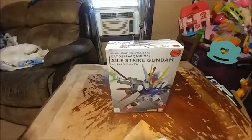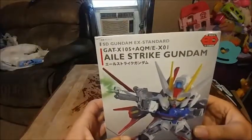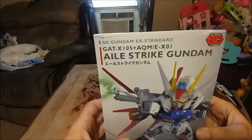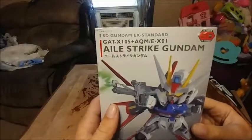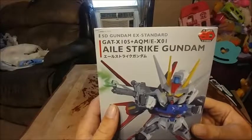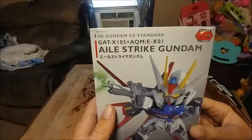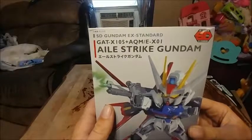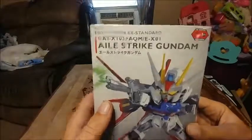Hello my little humans, this is No Pony Special with No Pony Built, and today we will be building SD Gundam's EX Standard GAT-X105 plus AQM/E-X01 Aile Strike Gundam.